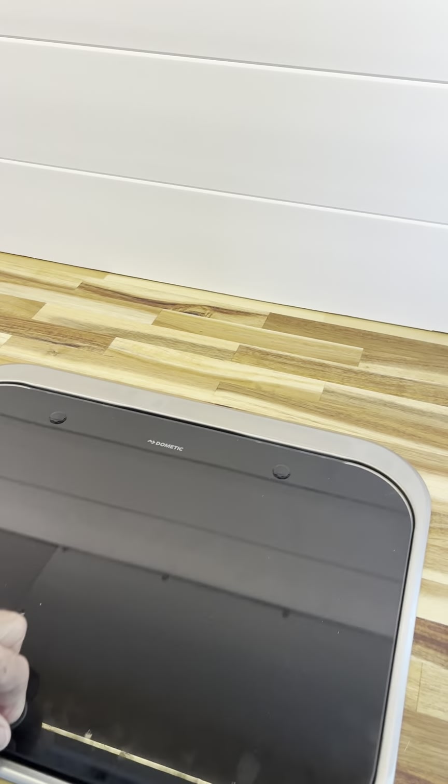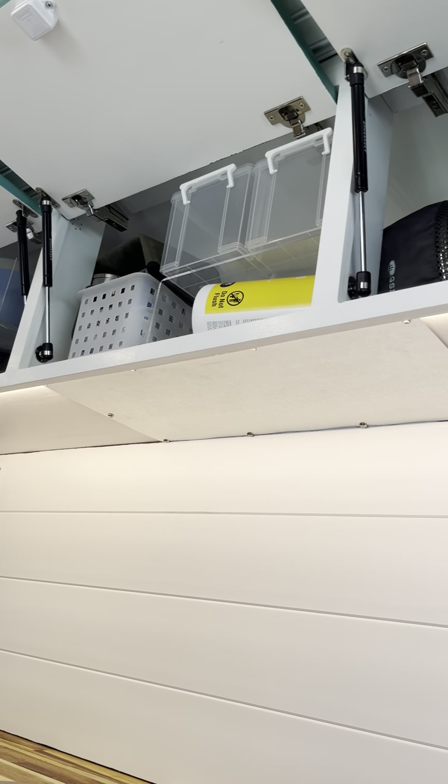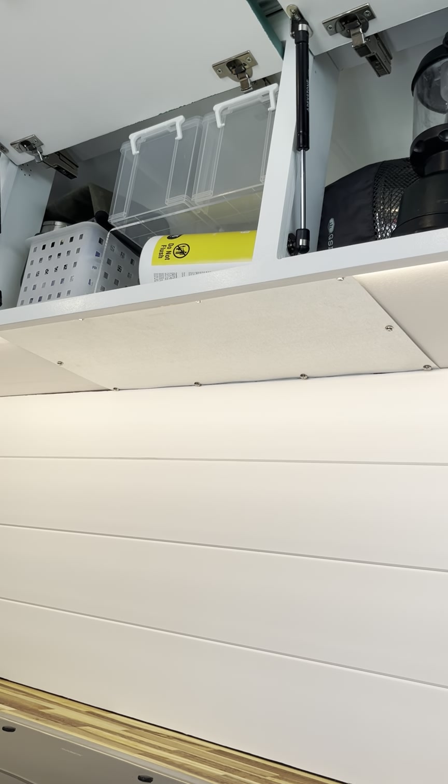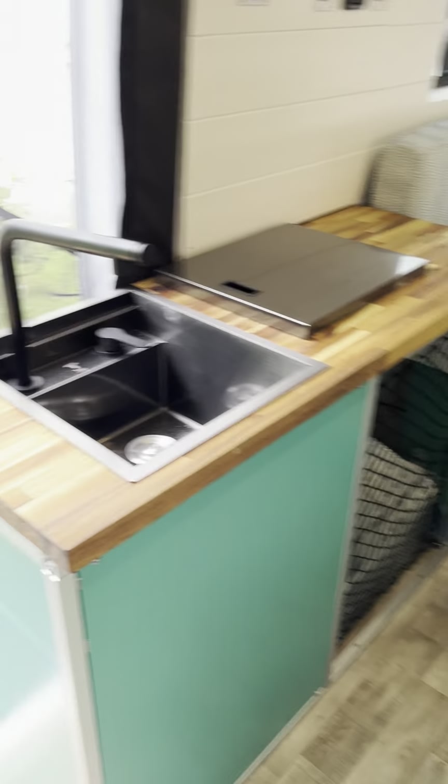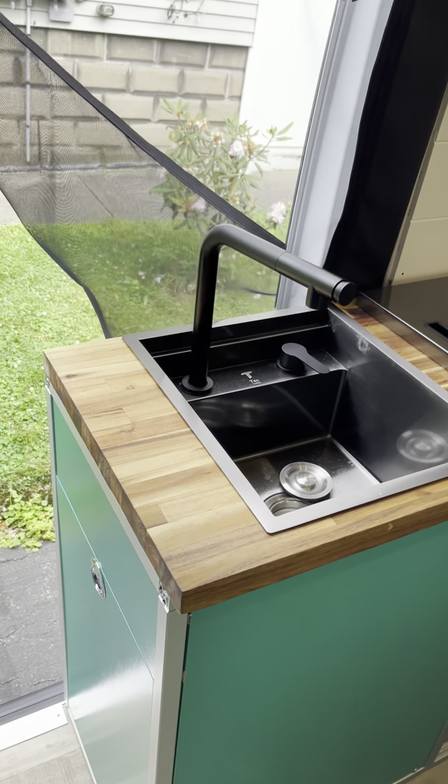That's a Dramor or Suburban — I don't remember — a nice little two-burner stove. We've got a piece of galvanized steel up on top in case it gets a little too hot.